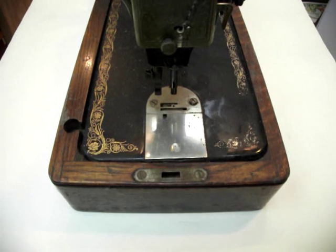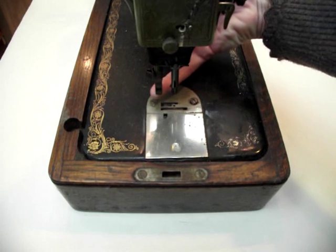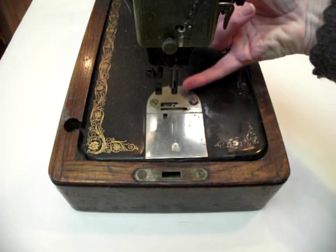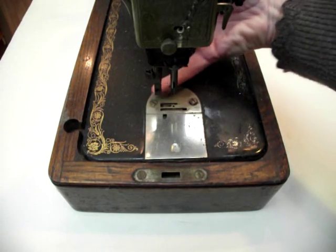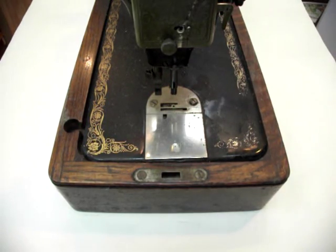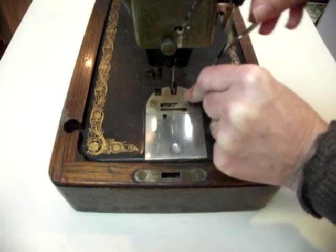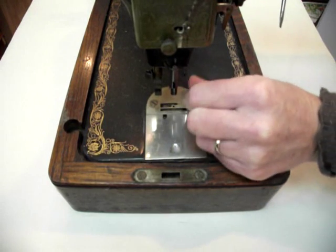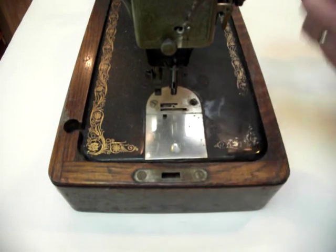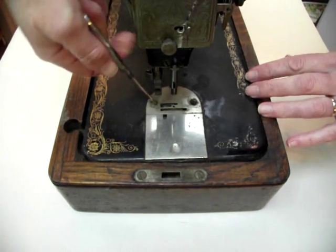What I have done so far is I have removed the needle and I have removed the foot, and next I'm going to have to remove the needle plate here, unscrewing these two screws. I have already loosened one so that one will be coming off now and the second one is coming off next.